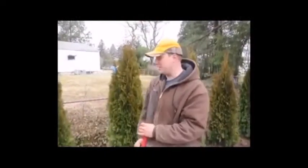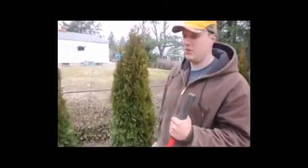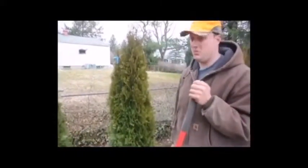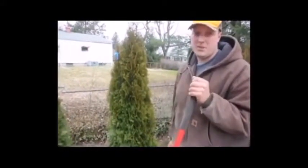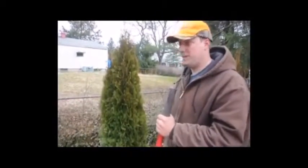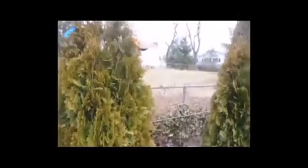This is called an Emerald Green Arborvitae. It's five to six feet tall and is a very commonly used arborvitae. All the plant stores you go to should carry this, and a lot of times people like picking this type of plant because if one would die, it's easy to find a replacement.